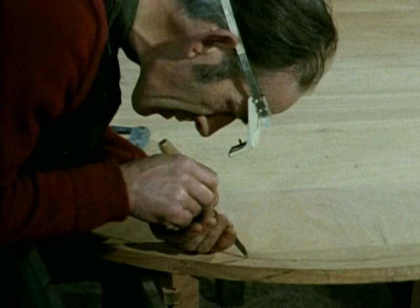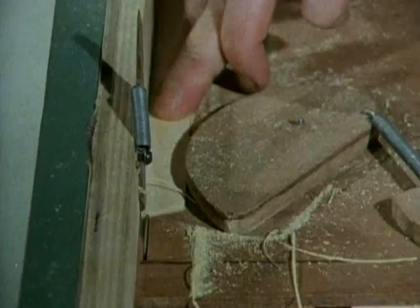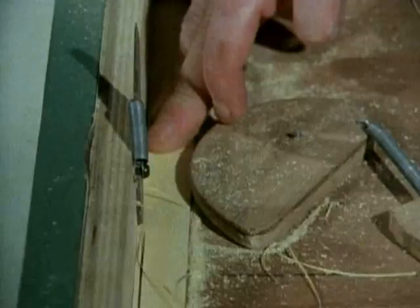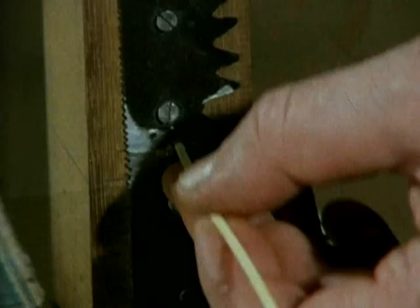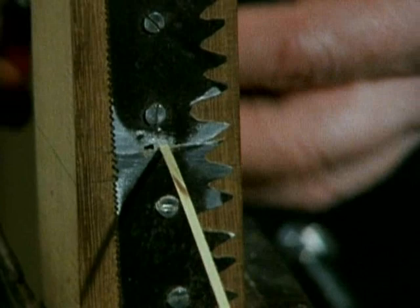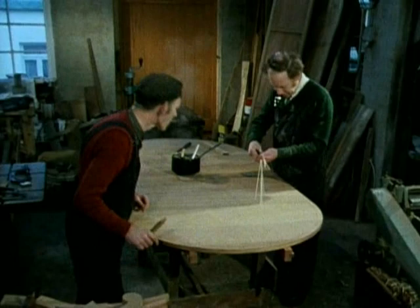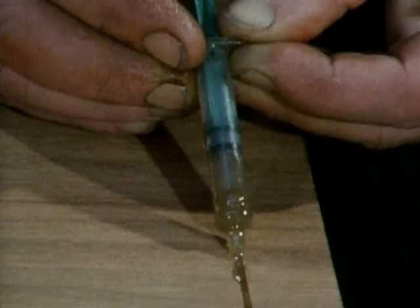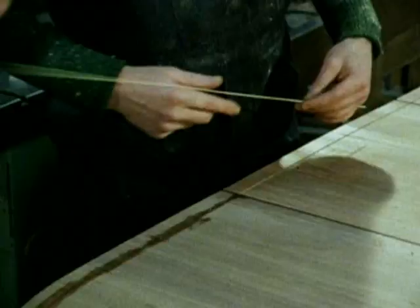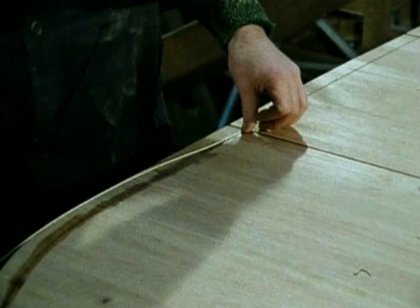Michael cuts the groove for the inlay into the tabletop, the recess groove. The sawing of the fine strips of spindlewood is called springing. The fine strips are drawn through a die to make them smooth and square and uniform. The glue is carefully poured into the recess, the stringing inserted and rolled home with a hot, wet roller.